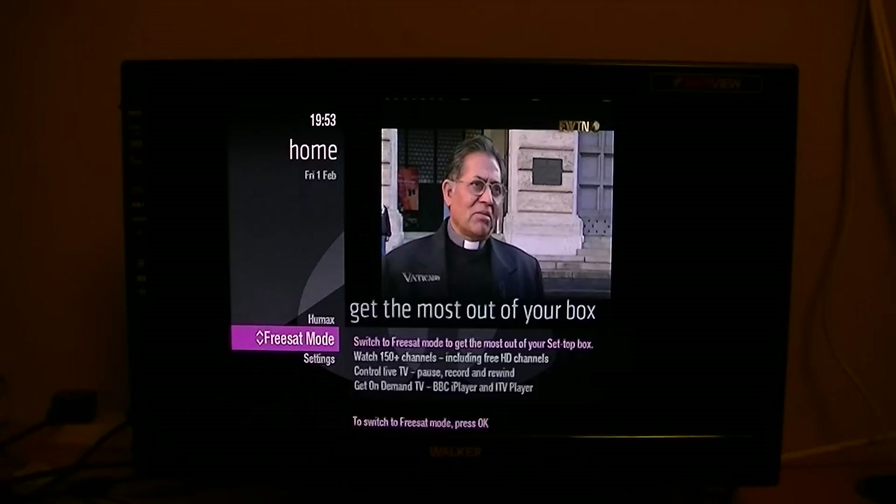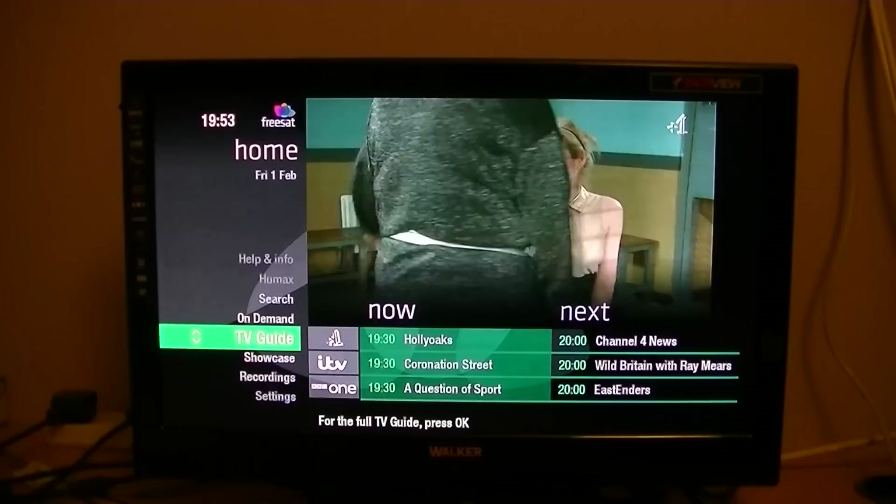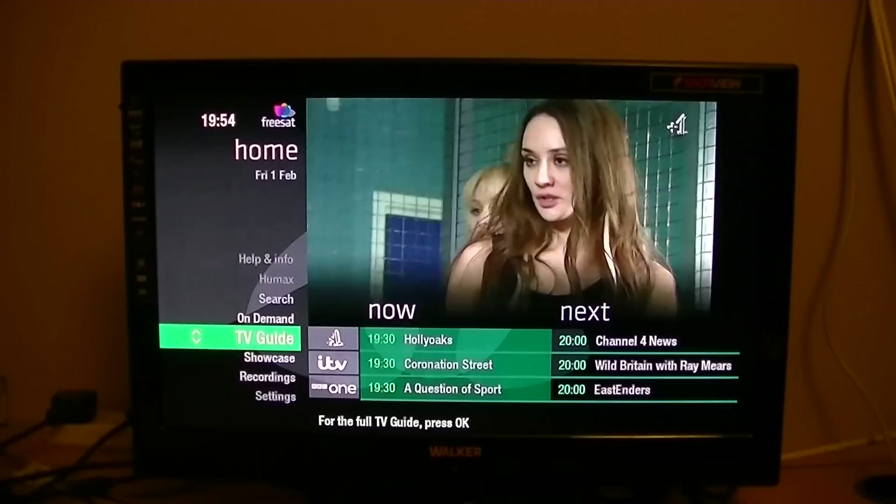If you want to go back to Freesat mode, press the Home button on the left-hand side of your remote, just below the red record button. Press the Home button, go into Freesat mode and press OK. Now we're back in Freesat mode and you can see how the Now/Next and things like that are vastly different. The channel is free — it's just not on the Freesat EPG, so there are drawbacks, but you can get it.